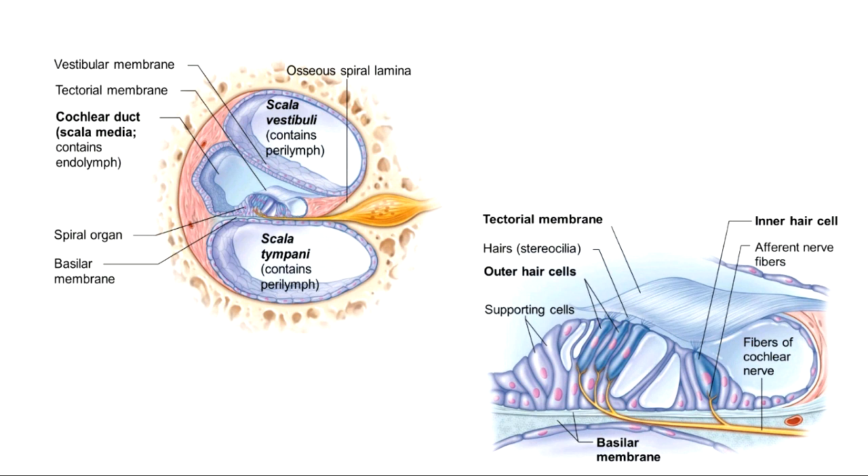The two types of fluid found inside these tubes: perilymph fluid is inside the two tubes that are not doing hearing — scala vestibuli and scala tympani both have perilymph fluid. Here in the middle, in the cochlear duct, we have a special kind of fluid called endolymph fluid.